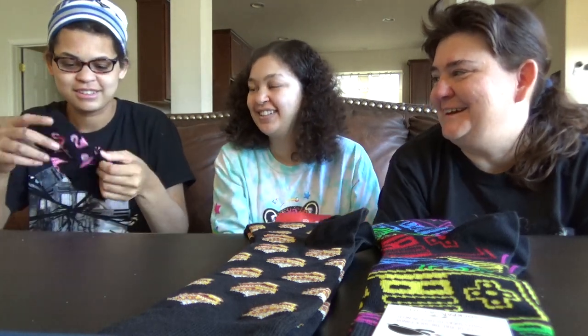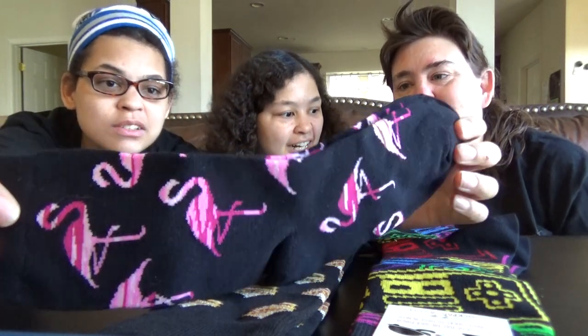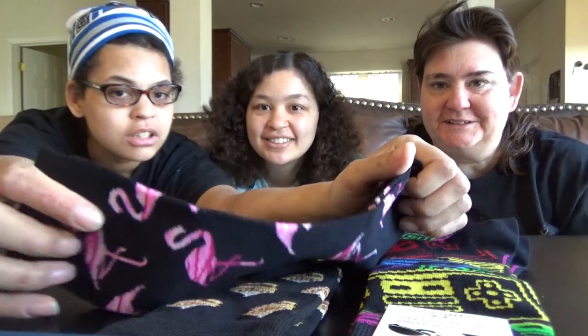It's flamingos! Pink flamingos. Those guys getting into trouble. Well, as long as you don't hurt anything, that's fine.